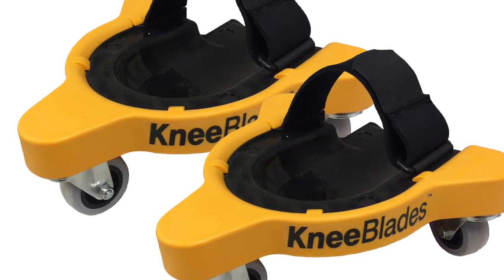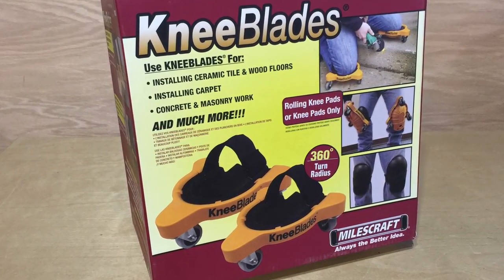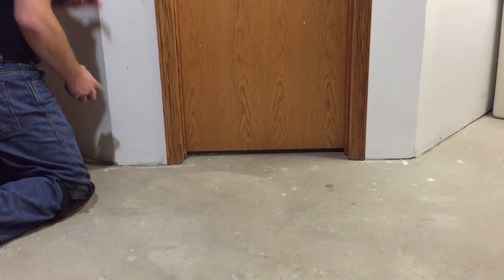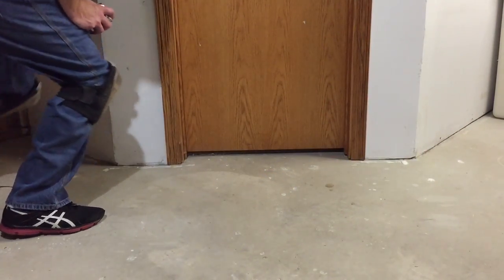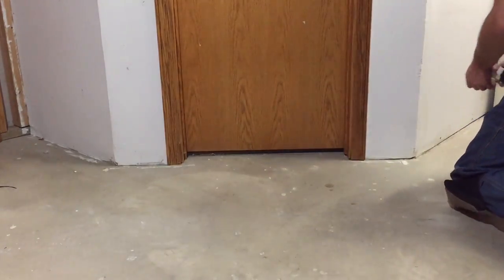Introducing the Milescraft Kneeblades. The knee blade's high quality design allows for balance, flexibility, and mobility while remaining in a comfortable kneeling position. Are your knees and back tired of getting up and down every time your projects require you to kneel or cover a large work area? Doing this over the course of a long day can become tedious and painful.